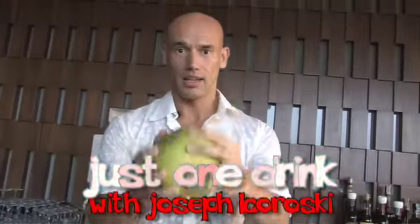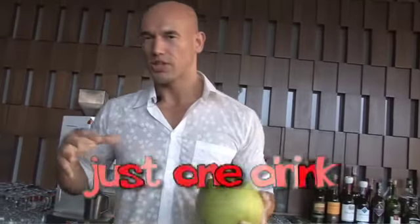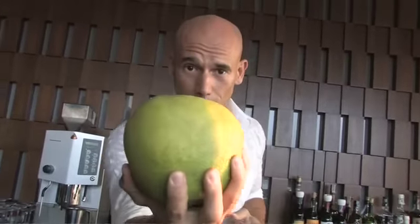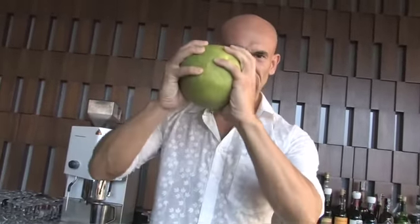Hi, welcome to Sambalam here at the Royal Orchid Sheraton in Bangkok. We're gonna make a cool cocktail which I put on the menu here. It's using a couple of local ingredients — this is pomelo, a nice big fat citrus, delicious. A lot of times these are a lot bigger, but this is a small one.